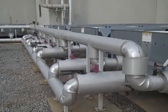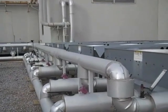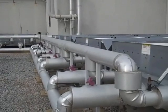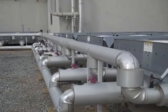So what we're going to do is install the line stop, and then below that put two 8-inch butterfly valves in to isolate this side of the system from the building.